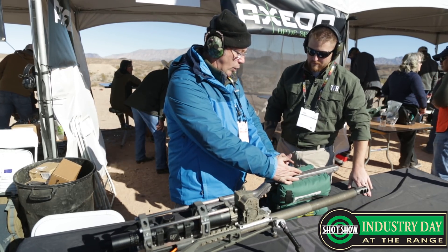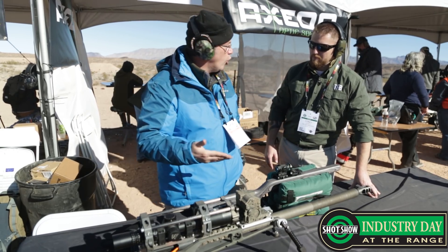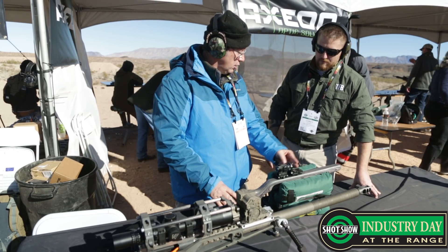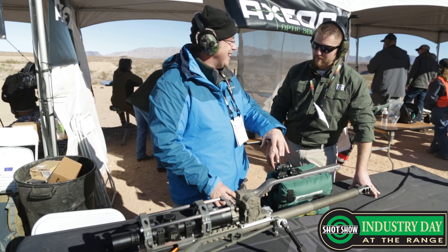This unit doesn't care what's behind it. It could be a red dot, EOTECH, a scope, ACOG — it doesn't matter. It doesn't care if it's here or here. You can run it forwards or backwards.